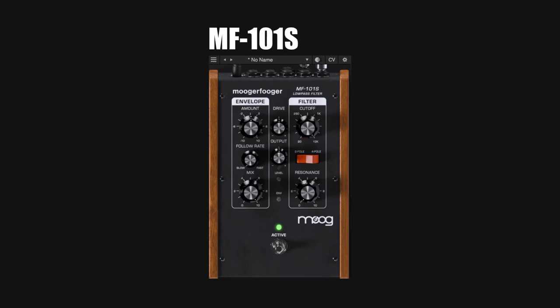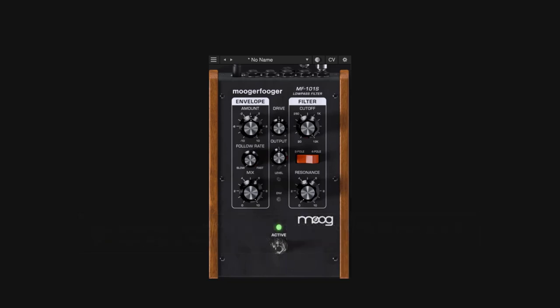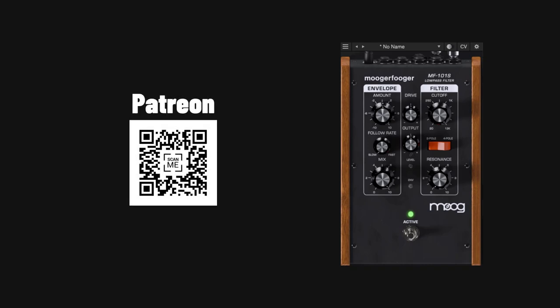Welcome back to a new one on this channel. This one is about the filter from MOG. Everything in this guide is in chapters, so if you look at the description or the timeline you can jump to a section or skip the ones you don't want. If you like this guide please like and subscribe, and if you want to buy me a coffee you can — the QR codes are on screen or everything is in the description.